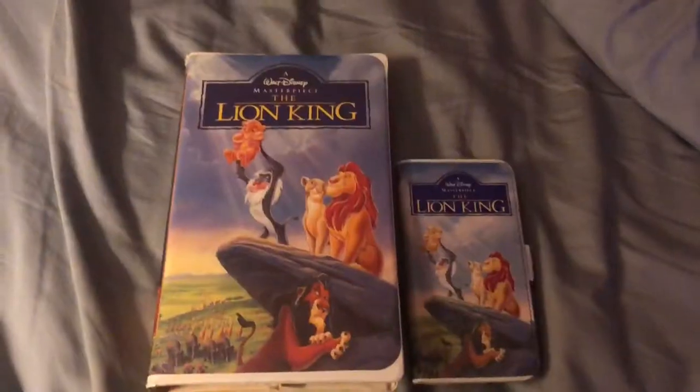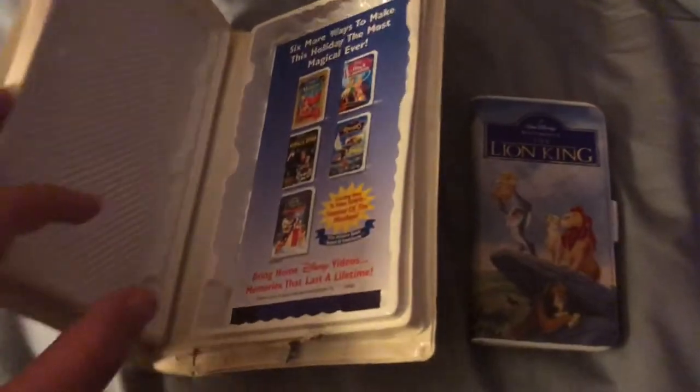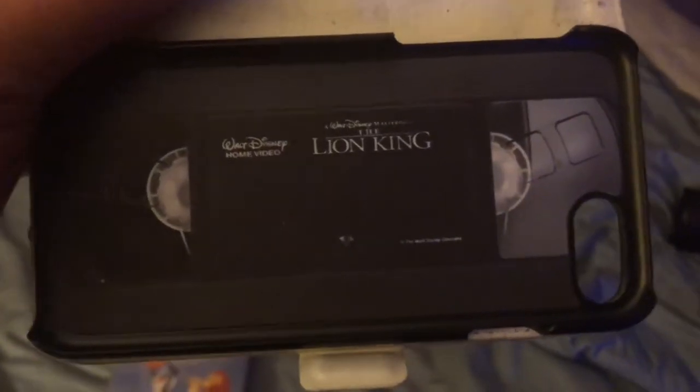My victim here is The Lion King. The Lion King is very special to me — it's always been one of my favorite movies. I want to show you guys something. I have something that commemorates the movie. The thing on the left is the actual VHS clamshell, and the thing on the right is actually a Lion King VHS cover case, which is very cool. When I saw this online, I was like, I need to have this. Lion King is one of my favorite movies of all time.